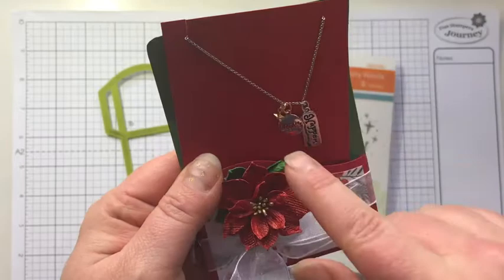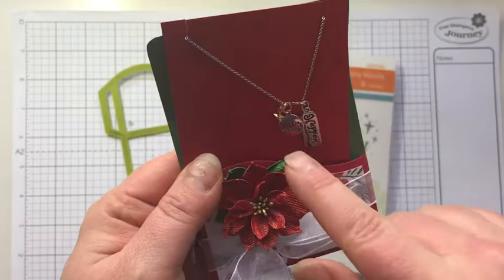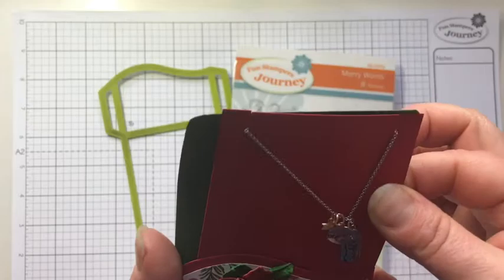This necklace is currently on sale so that makes it a really good Christmas gift. It says 'dreams happen,' isn't that cute? And the teeny tiny star. So I'm going to show you how we made this two-toned folding note pocket.